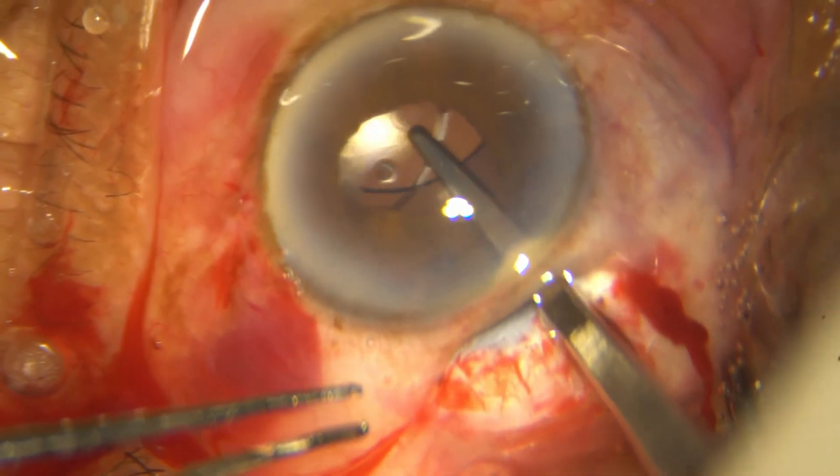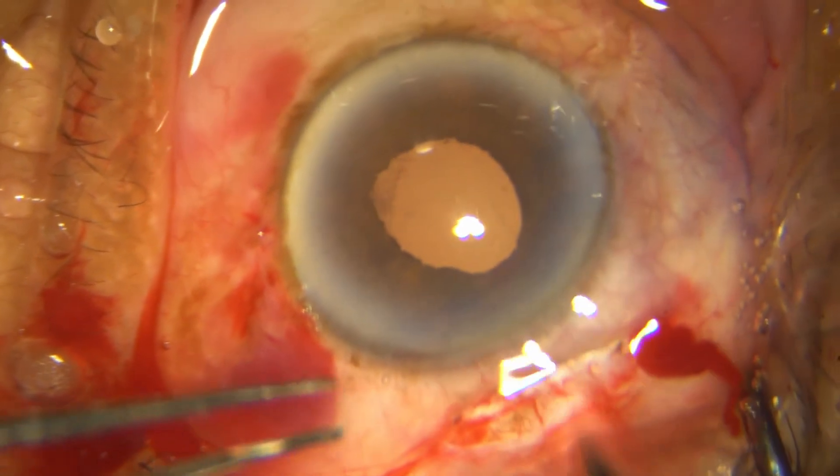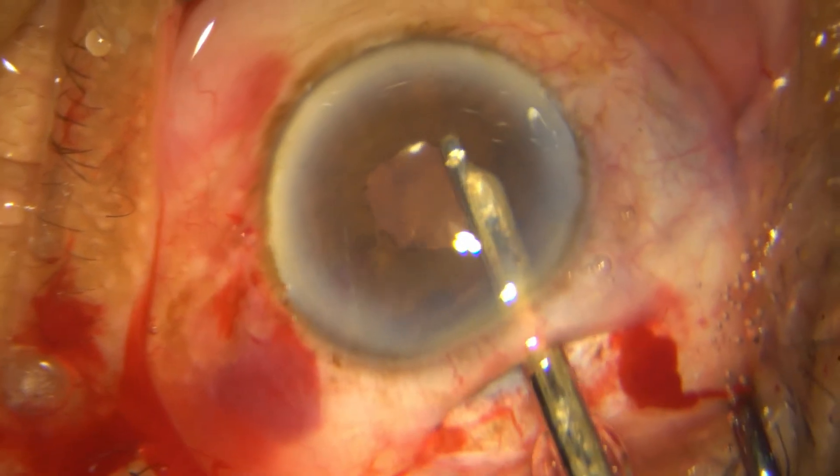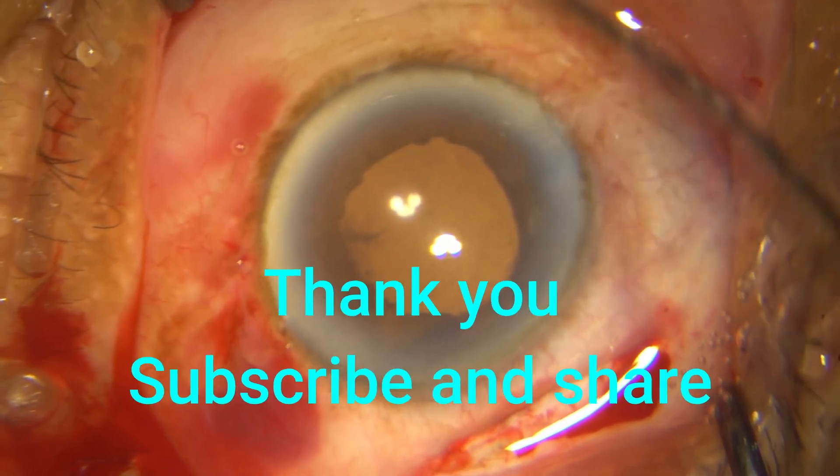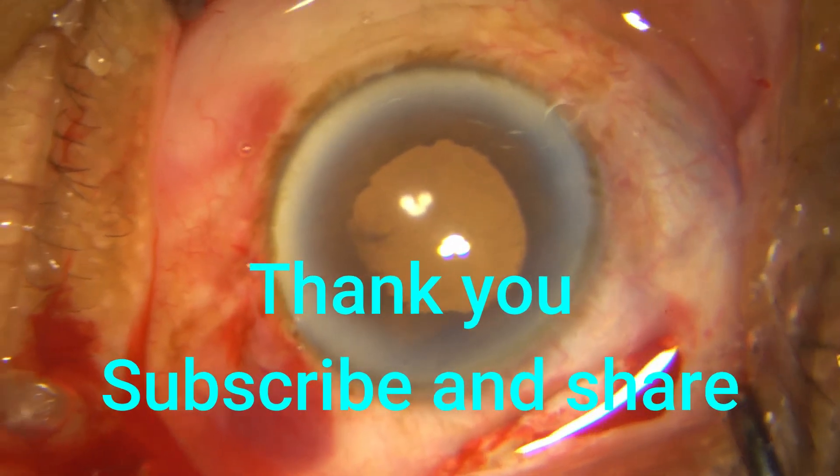Once you have done that, put in HPMC and I am putting my single-piece PMMA lens — hopefully into the bag, but many times it goes into the sulcus, which does not matter. I then conclude by aspirating the HPMC, hydrating the wounds, and performing the bounce test. Thank you for watching.